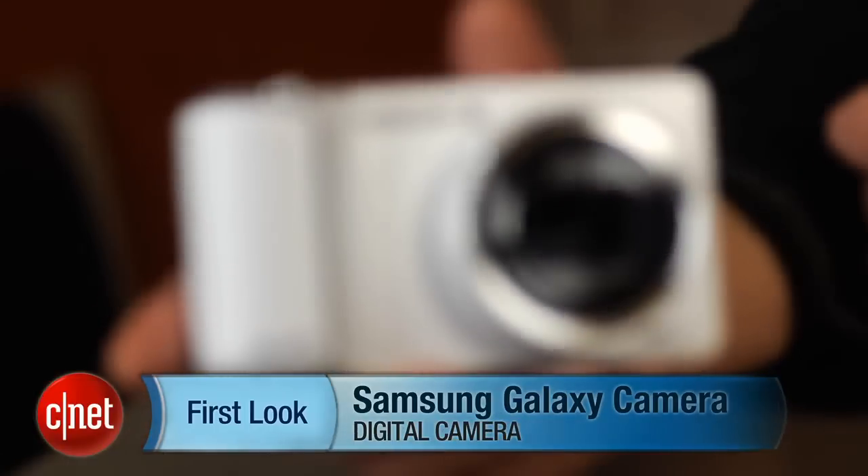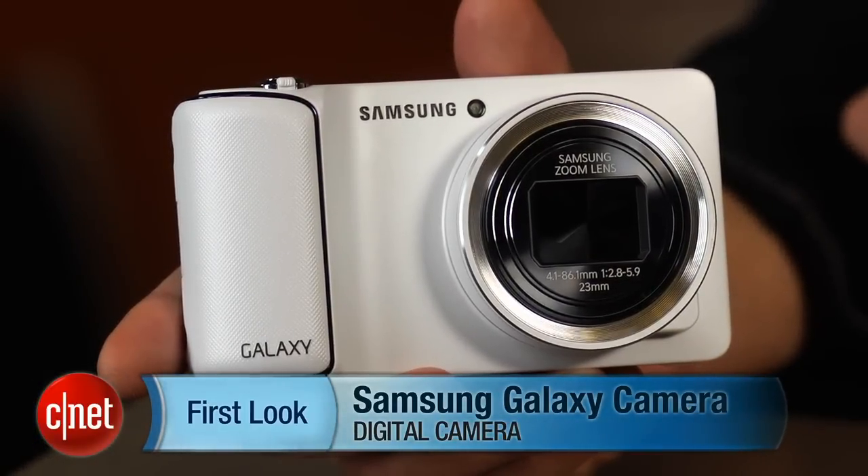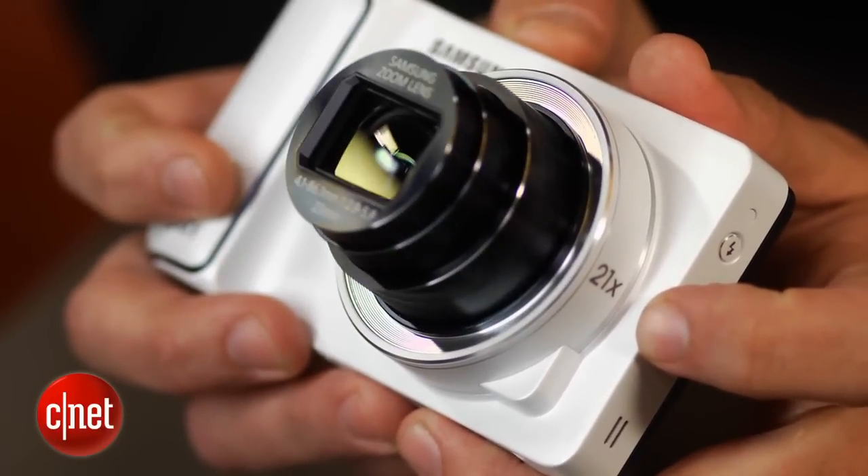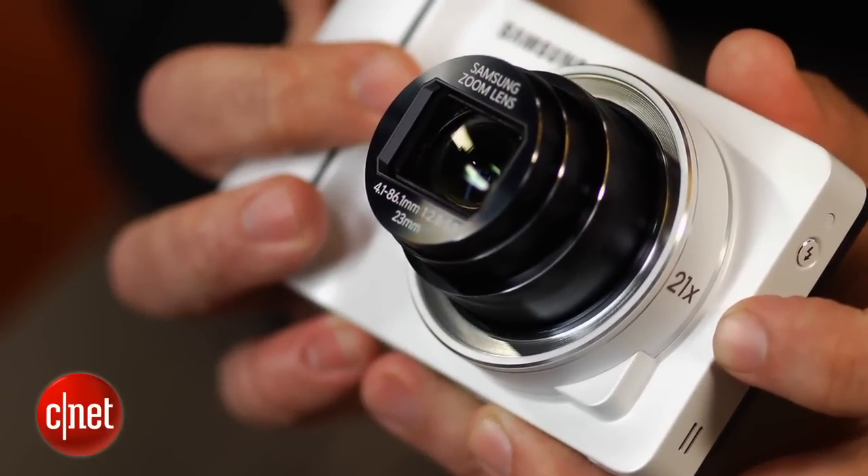Hey there, I'm Josh Goldman, Senior Editor with CNET, and this is a look at the Samsung Galaxy Camera, which is basically a point-and-shoot camera similar to Samsung's WB850F, with a 21x zoom lens and a 16 megapixel backside illuminated CMOS sensor.